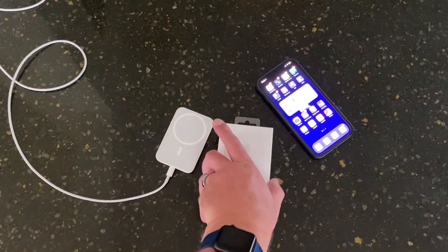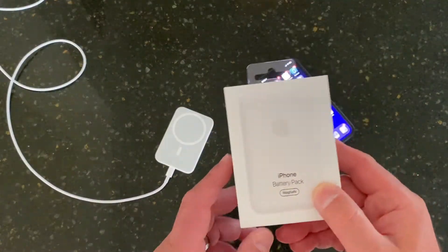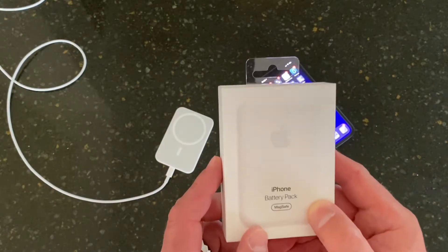Hello once again, this is Robert here. Here it is — this is Apple's new MagSafe battery pack.